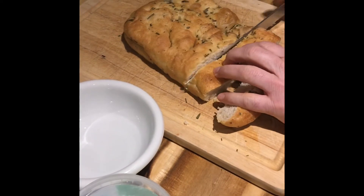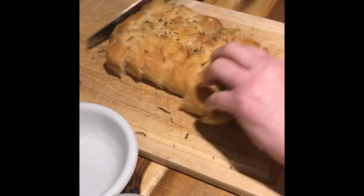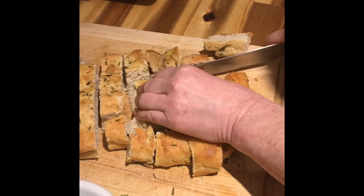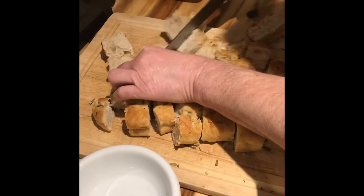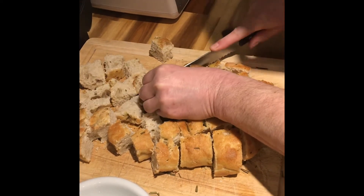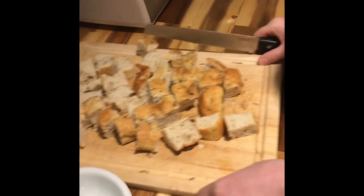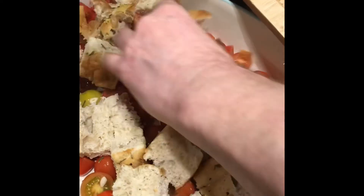Next I'm going to chop up the focaccia roughly into chunks using a bread knife — you could tear it up if you wanted. Just going to roughly get it into little chunks like this. If some of them are big you can cut them in half. This is a rosemary focaccia so it's quite tasty. This is all going to be added to the tomatoes and the garlic in our tin.